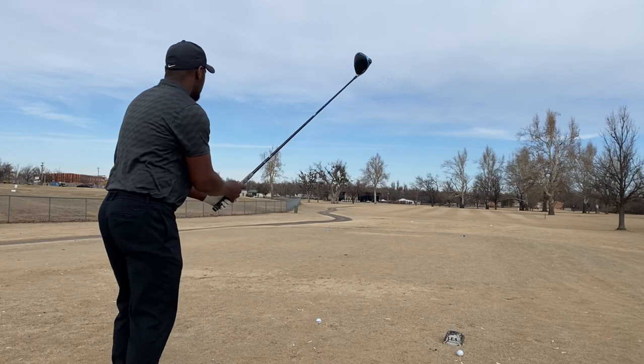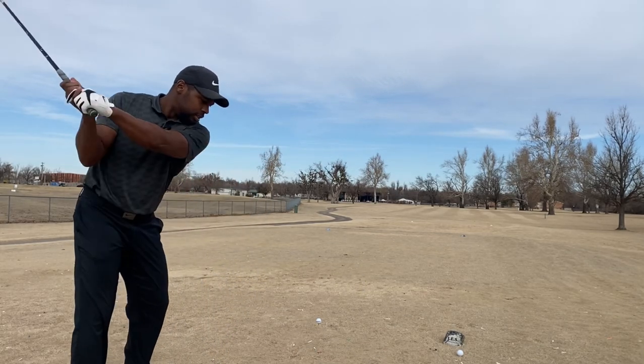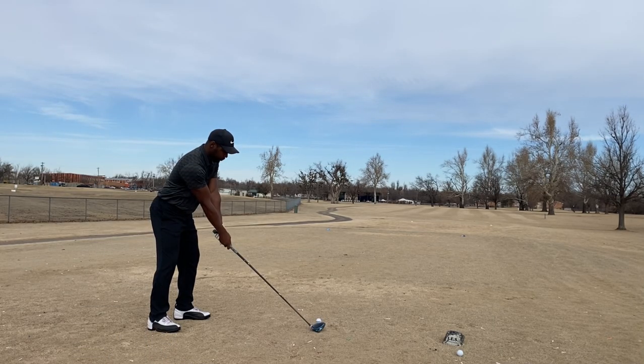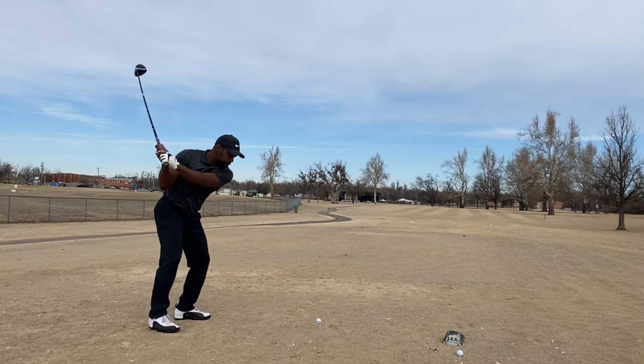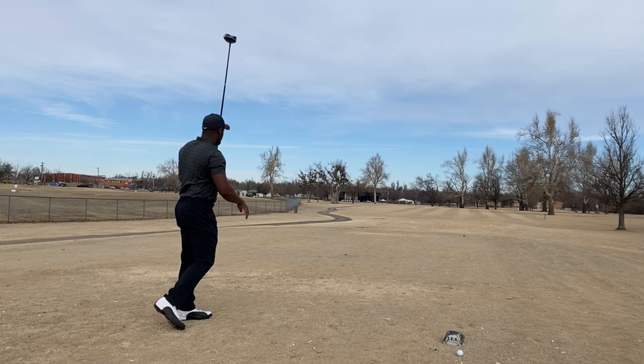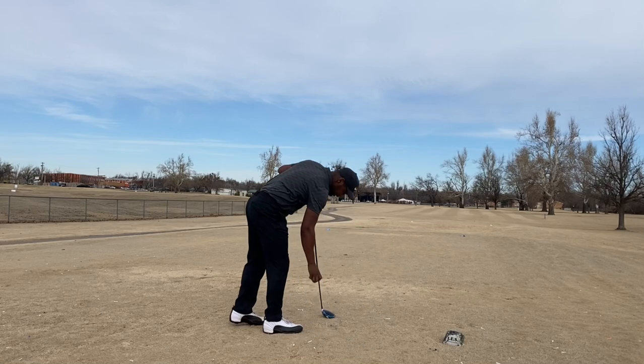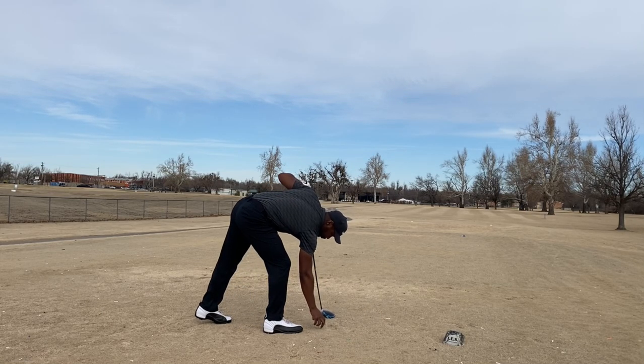We're going to go with the Mizuno first. This is just a dogleg left par four. That was the top — all right, let's go Vice Pro Plus.